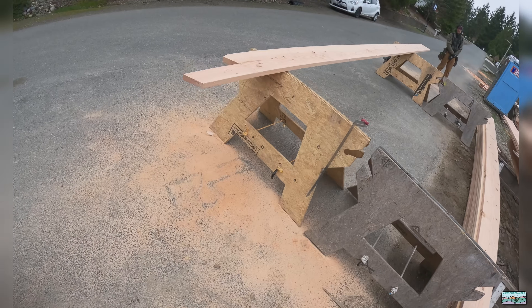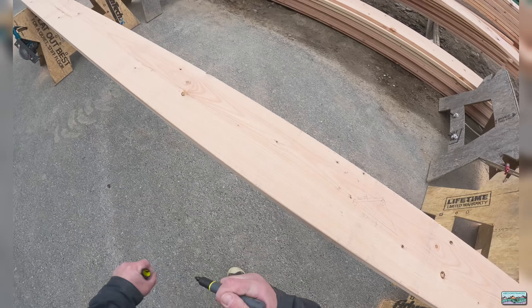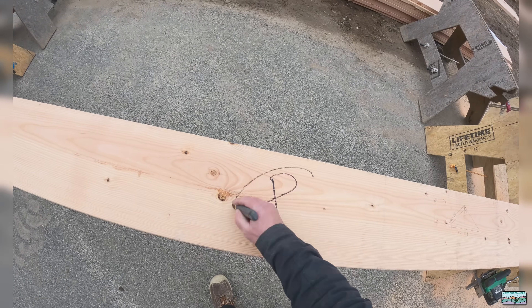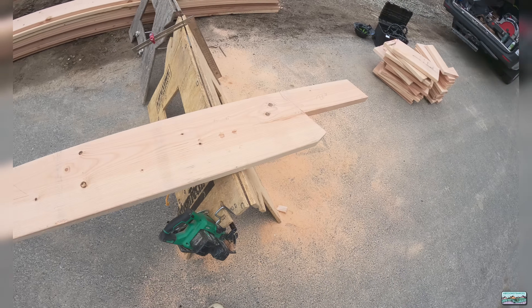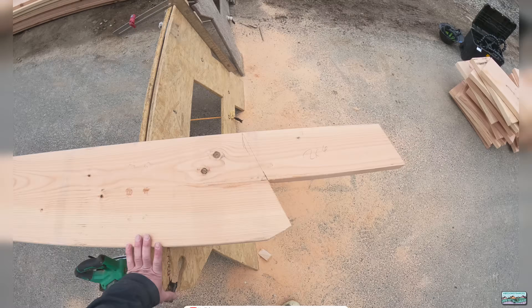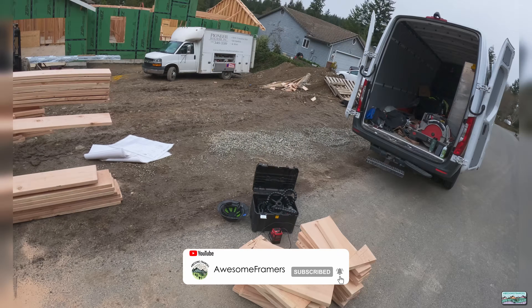We just get rid of it. Last thing — P for pattern. That is a common rafter, and that is how you lay out and cut the bird's mouth. Always clean up your scrap as you go.